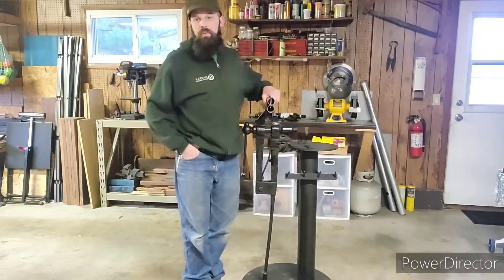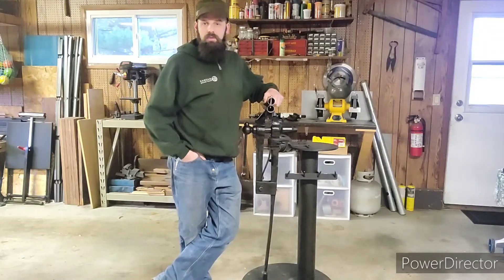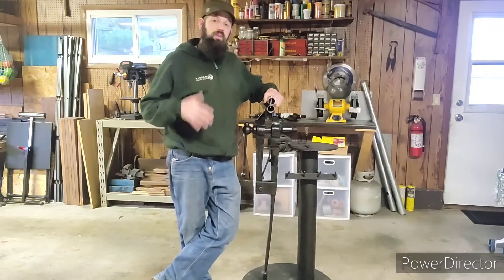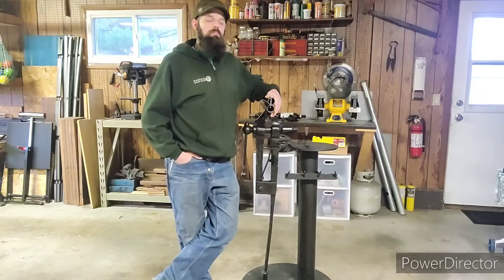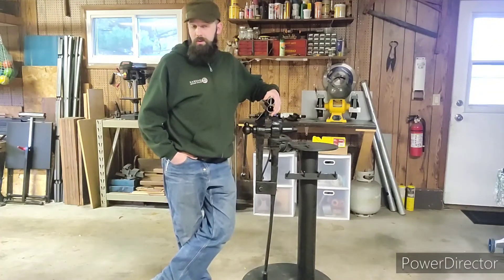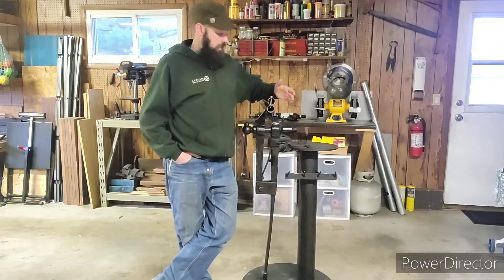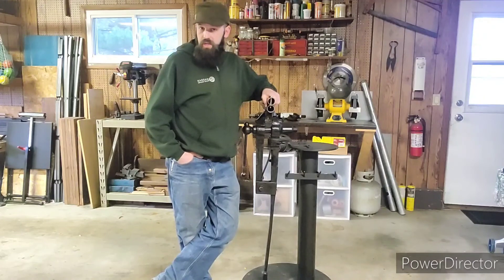There you go — that is my post vise setup. Please subscribe to my channel, like, share, and comment on my videos. If you have any questions about shop work in general — metalworking, welding, blacksmithing, any of that — please let me know. Thank you folks for your feedback on my latest video on the metal bending tool that I fabricated. Until next time, have a good night.